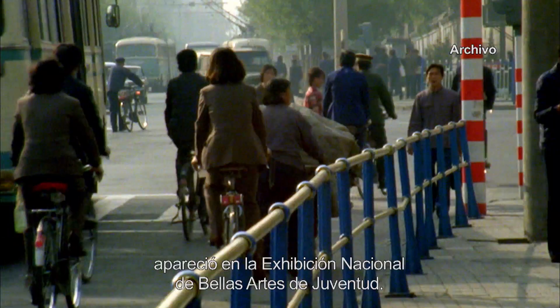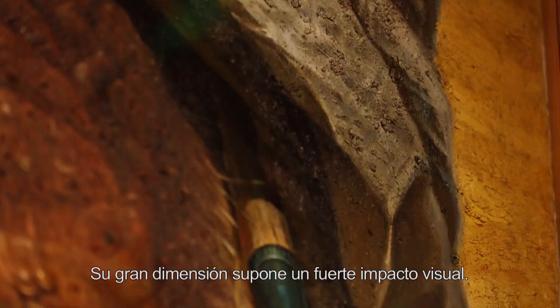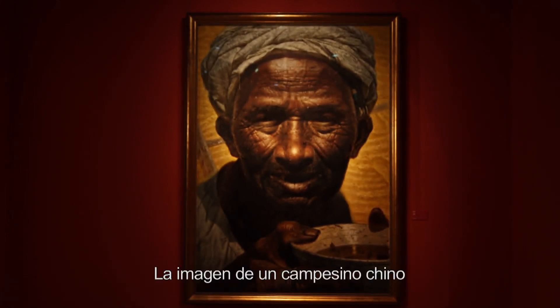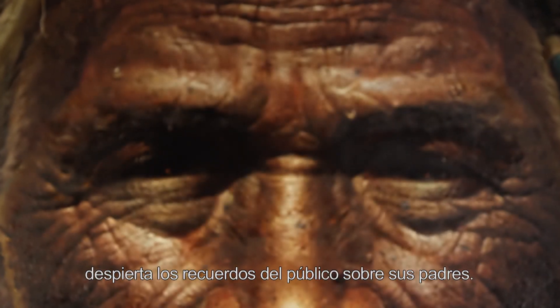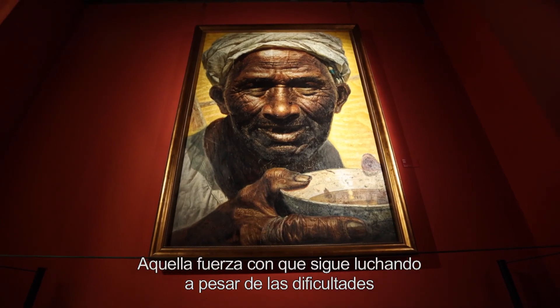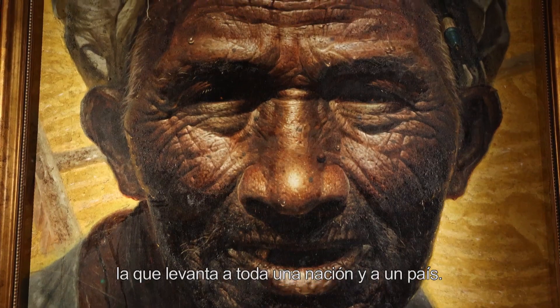En 1980, la pintura al óleo El Padre apareció en la Exhibición Nacional de Bellas Artes de Juventud. Su gran dimensión supone un fuerte impacto visual. Ante su efecto realista, cualquier persona se sentirá profundamente conmovida. La imagen de un campesino chino que se mantiene firme y alegre a pesar de las adversidades despierta los recuerdos del público sobre sus padres. Aquella fuerza con que sigue luchando a pesar de las dificultades es la que levanta a una familia, la que levanta a toda una nación y a un país.